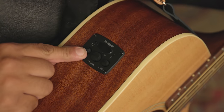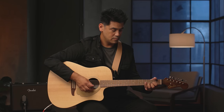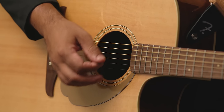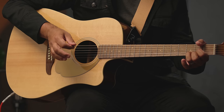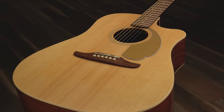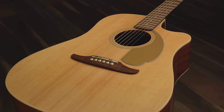We can also get a really warm and mellow tone by bringing up the bass and turning down the treble. With its dynamic and versatile sound, this guitar is sure to inspire you to take your playing to the next level.